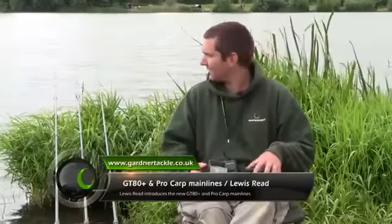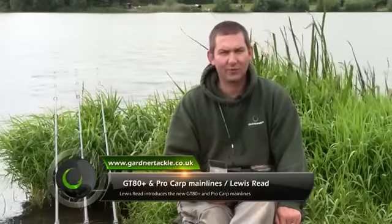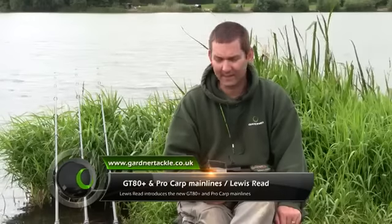You join us on the Bank of Brazenose where we're doing a bit of filming and a bit of fishing and trying to put stuff together for Gardener TV.